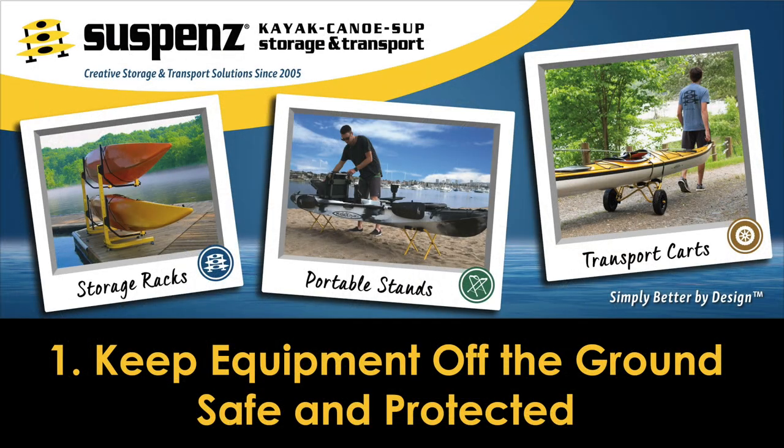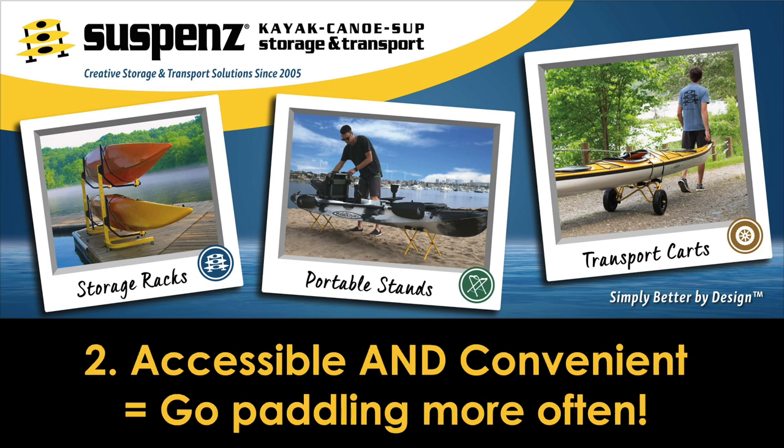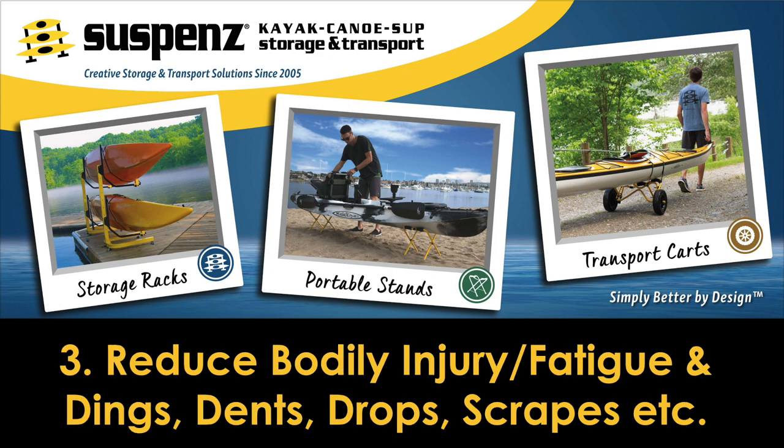We need to keep our kayaks, canoes, or SUPs off the ground and safe from damage. If we make accessibility and convenience a priority, we will have more days on the water. We want to save our bodies from needless injury and fatigue, and reduce wear and tear on our gear.